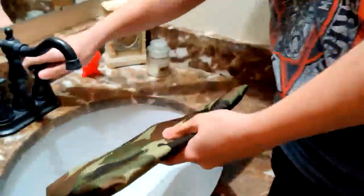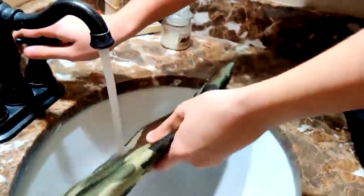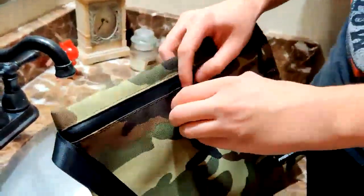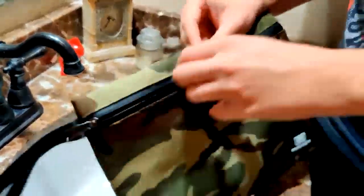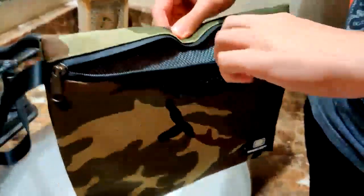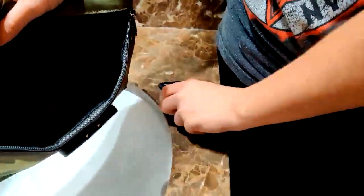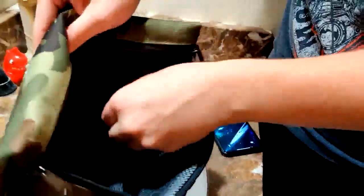If you enjoyed this, please leave a review. As you can see, it is waterproof. Take it out of there, open it up, and as you can see my phone is perfectly fine. It's not wet on the inside anywhere in here — perfectly dry.